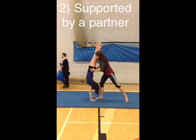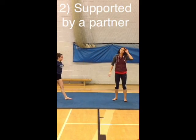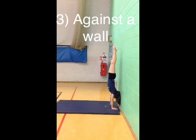When supporting a handstand, make sure you're in a strong position and support at the waist. Try and get your hands as close as possible to the wall, and that will make it easier to stay balanced.